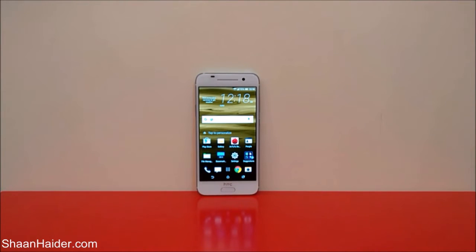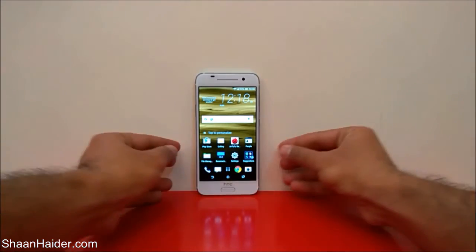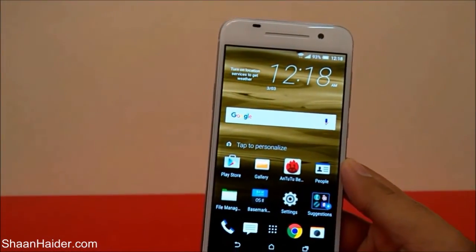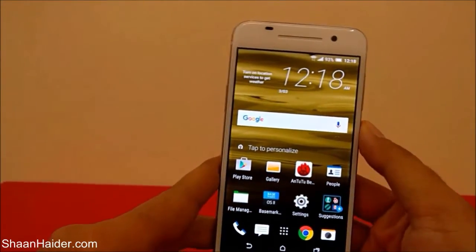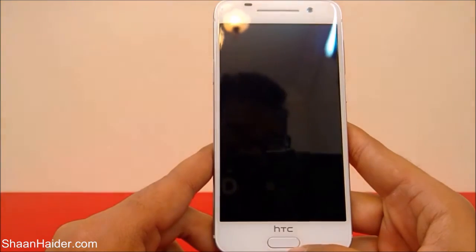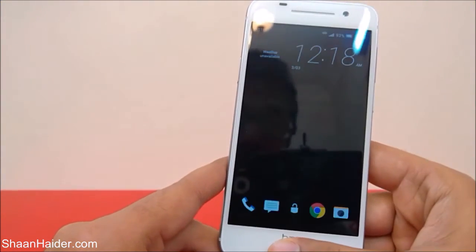Hey guys, this is Sean from shanadar.com and in this video I'm going to show you how to set up the fingerprint scanner on your HTC One A9 smartphone. Here is our device, the HTC One A9, and right now there is no fingerprint ID set up. Here is the fingerprint scanner.